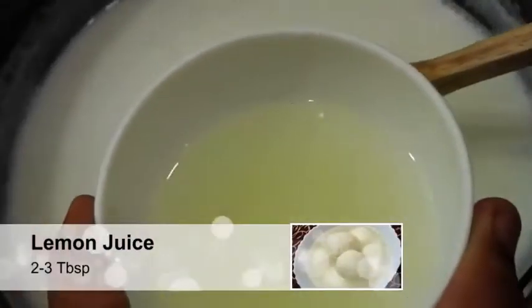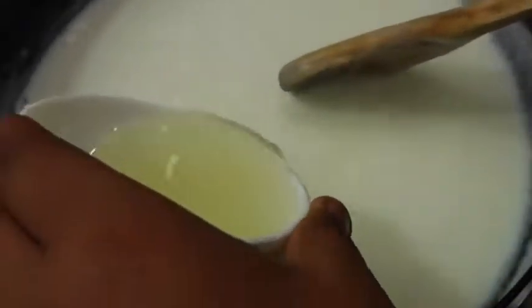Wait for about 30 seconds before adding the lemon juice. I have mixed my lemon juice with some water — about two to three tablespoons of water to about two tablespoons of lemon juice. Now I'm going to slowly add this mixture into the milk. You can see the milk has started to curdle.